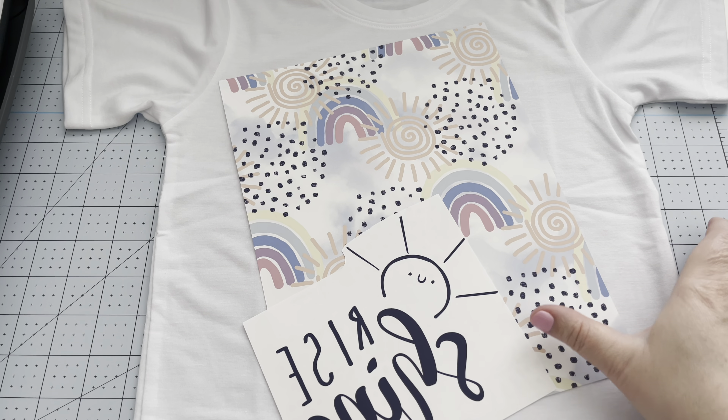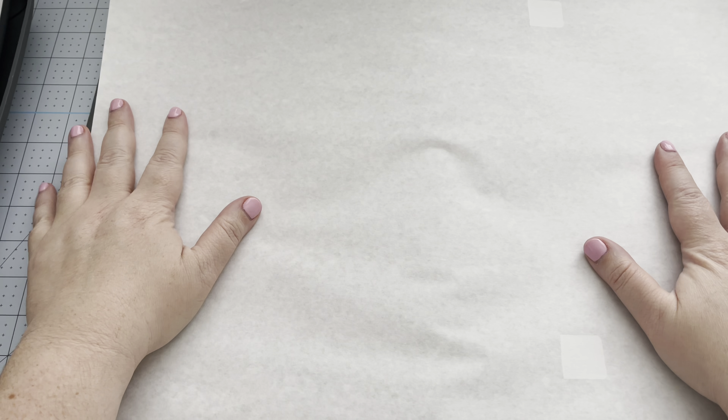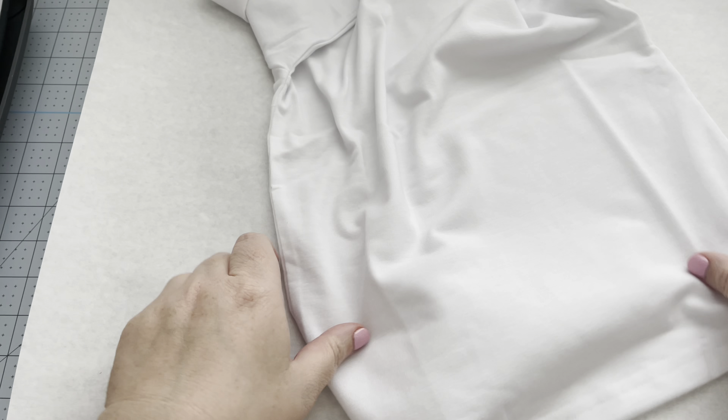To press the shirt I'm using my EasyPress, and I have a big roll of butcher paper from Amazon. I'll need my EasyPress mat to protect my desk. You're going to put butcher paper over the surface of whatever you're using — whether that's an EasyPress mat or a heat press — because some of the design might bleed and you don't want it on your surface.